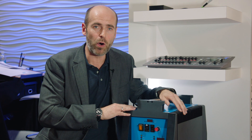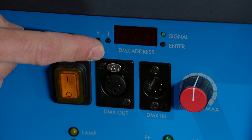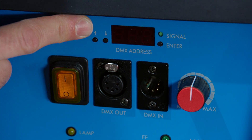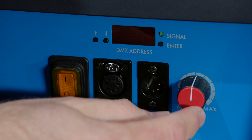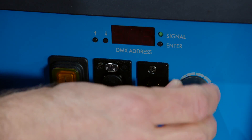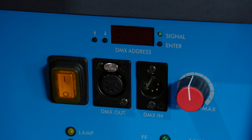We have even more features. There is DMX in and out for daisy chain capability, and it shows the DMX channel on the display. You can also change the output power from 50 to 100 percent — this is the dimming knob.